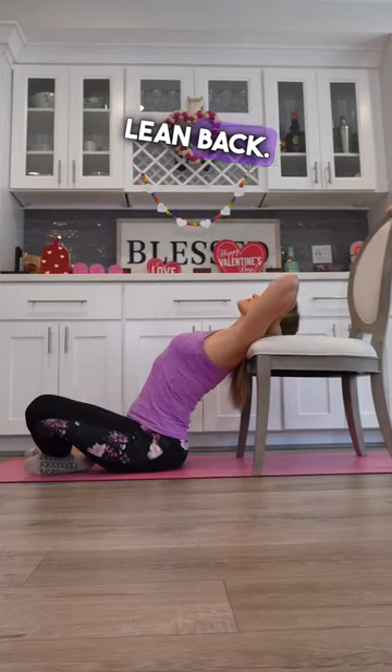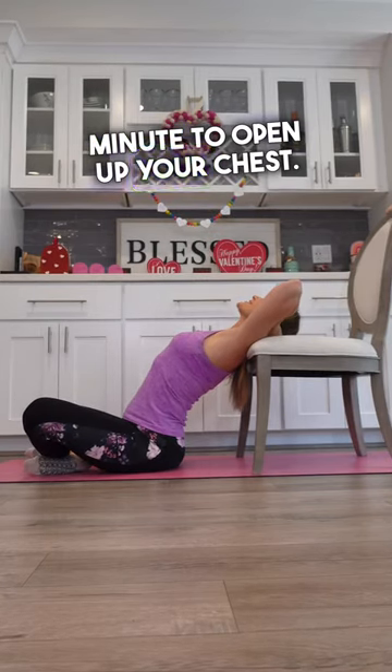First, start on the floor. Interlace your fingers behind your head and lean back. Hold for one minute to open up your chest.